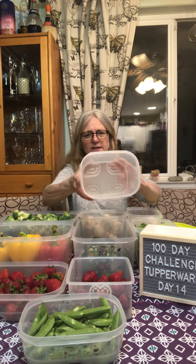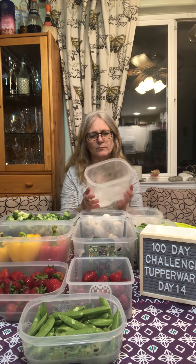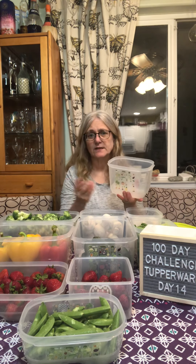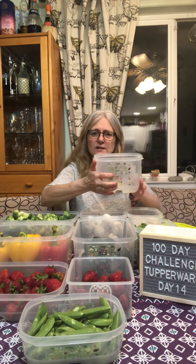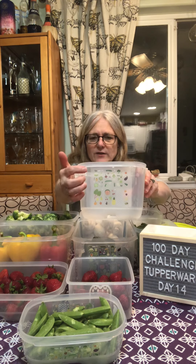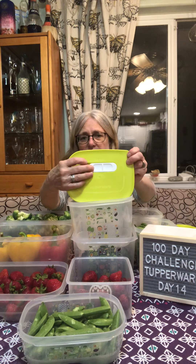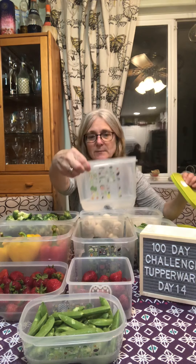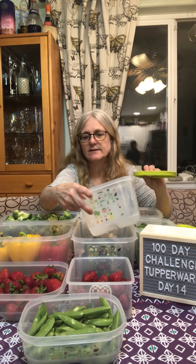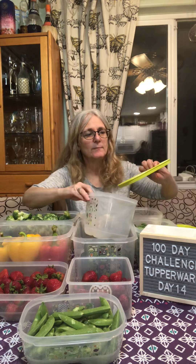On the bottom of the Fridge Smarts there are little ridges, as you can see, and those ridges keep your produce up off the moisture. All produce is still alive until you eat or cook it — it breathes, and they all breathe at different rates. You look here and it'll say if it's a heavy or medium breather, then it shows you where to set the vent. This little vent button moves, so you just look at the picture — say it's a watermelon — and keep it right in the middle.